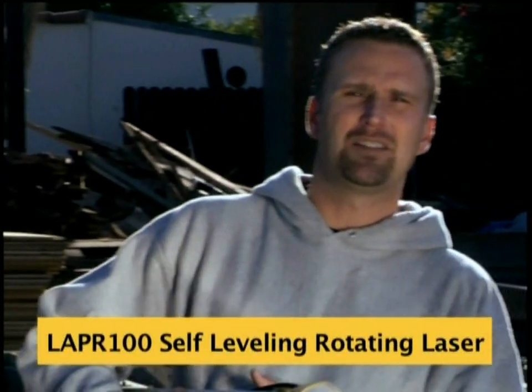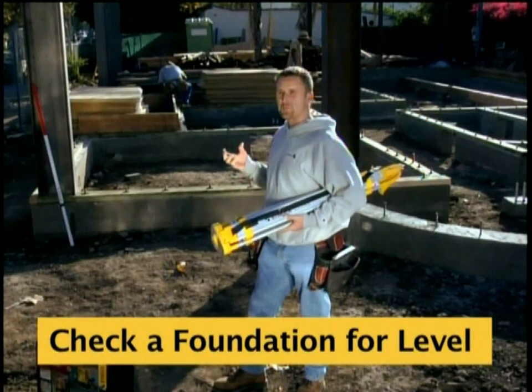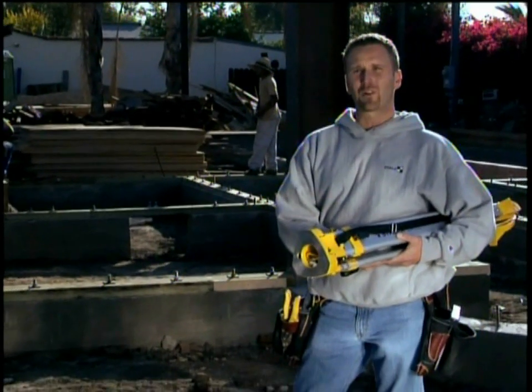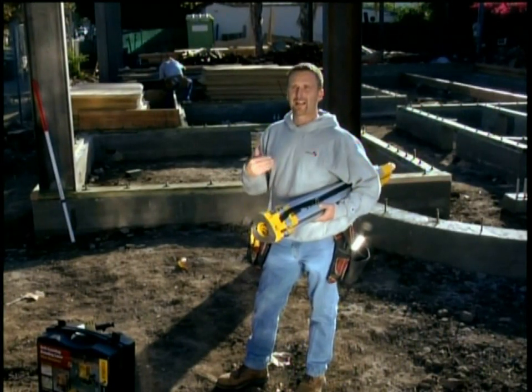My goal today is to show you how simple it is to check a foundation for level. You can see the foundation behind me here — nice big house going up — and the last thing we want is this foundation to be out of level. I can't take for granted that the concrete contractor made it level. I need to check it.